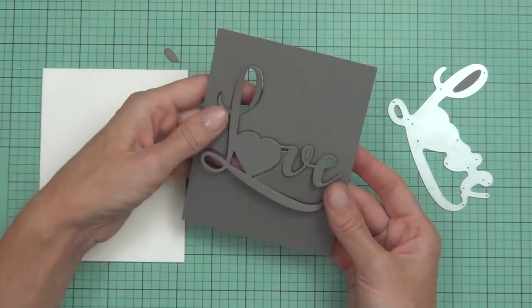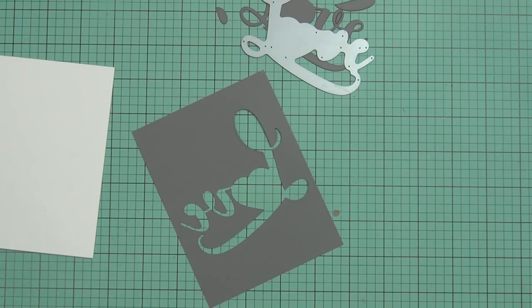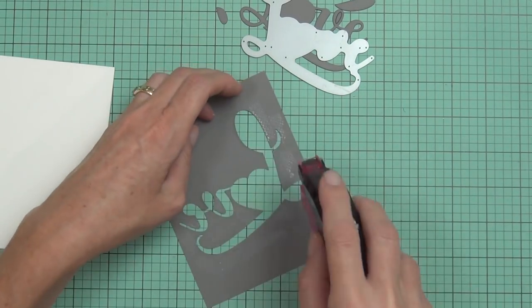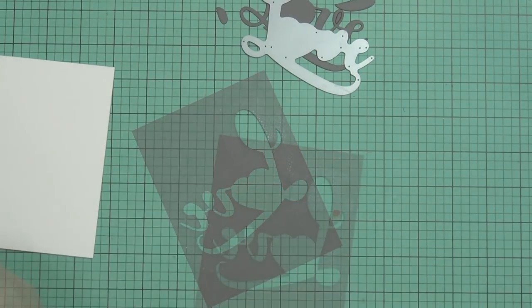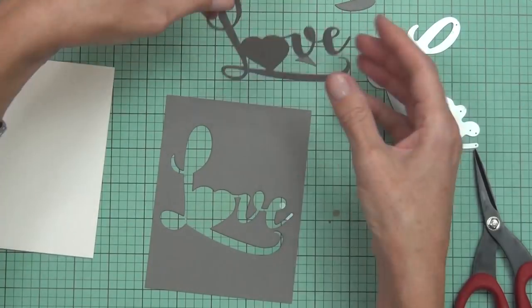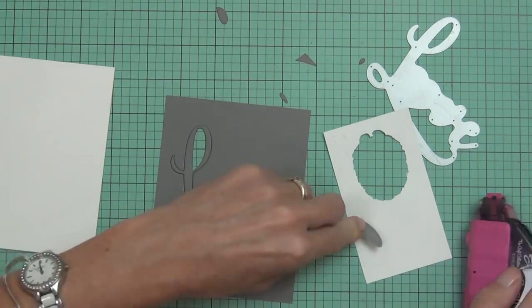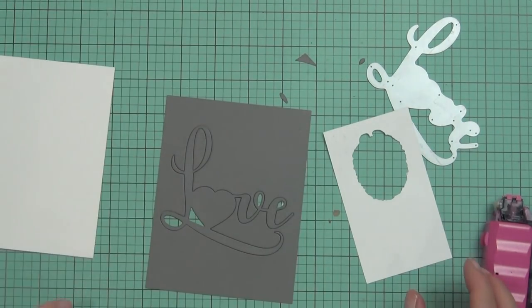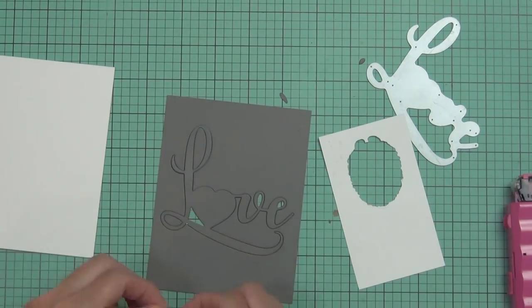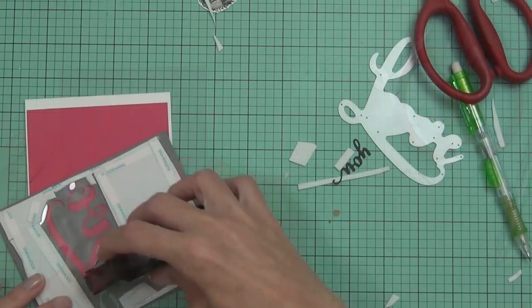For my second card, I'm using the Big Love die with some dark gray cardstock and want to make a very simple shaker card. I've got my dotted adhesive and I'm going to add some acetate behind the die cut. To make sure I put all the pieces in place correctly, I'm temporarily sitting the love word back in place, adding adhesive behind the pieces, sticking them directly on the acetate, and then removing the die cut love.